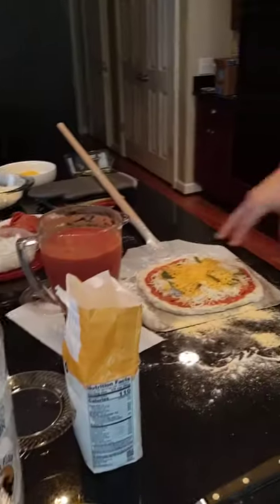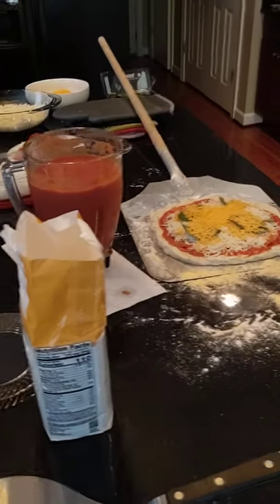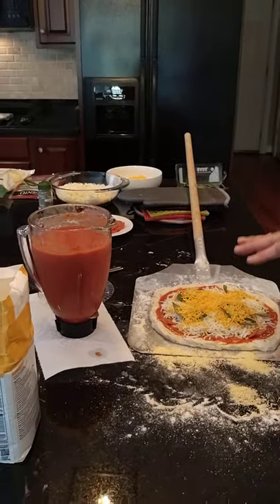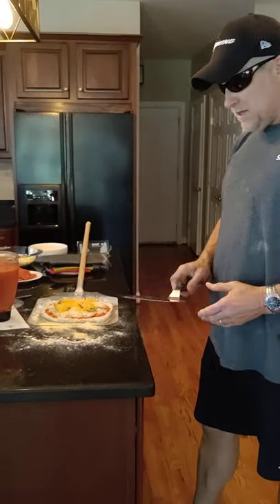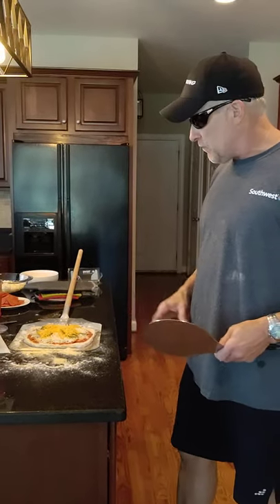I want to show you this. I put this pizza on the peel and I made it up on there. I put some cornmeal, a little bit of flour on the bottom. That's so when you slip this thing off, it comes off in the oven. But what I'm going to do is let it cook a little bit on the peel.